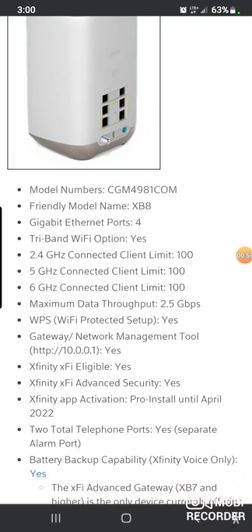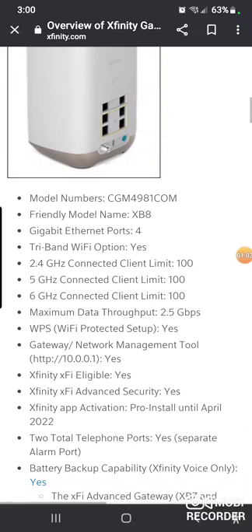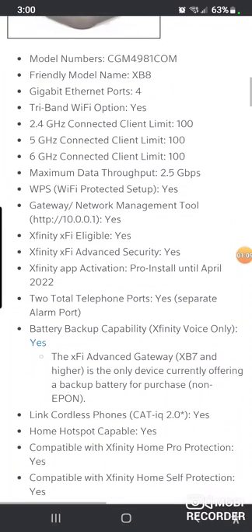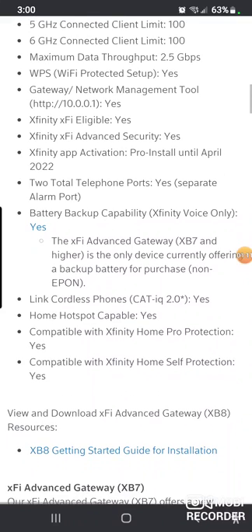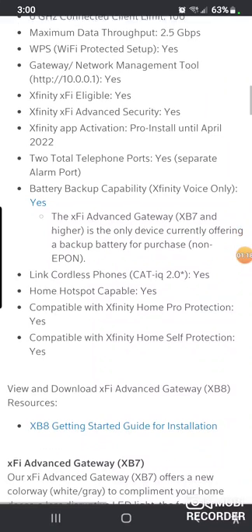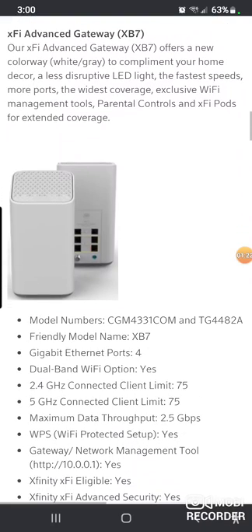It has a WPS button to connect your wireless devices, two telephone ports. From the looks of the back of it, it has four ethernet jacks, which is good, and it's MoCA compatible like all the rest of them. You can hook your cordless phones and your Cat5 to it, and it has a home hotspot capability.